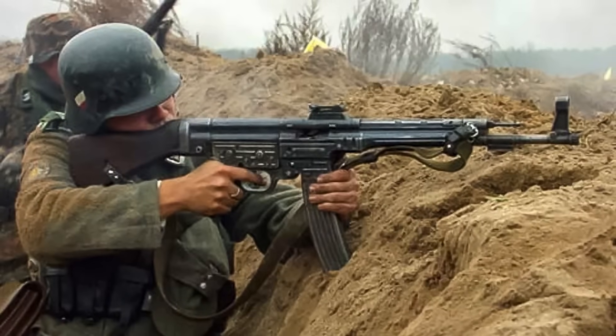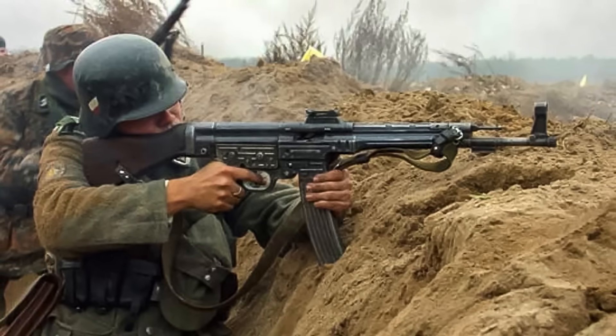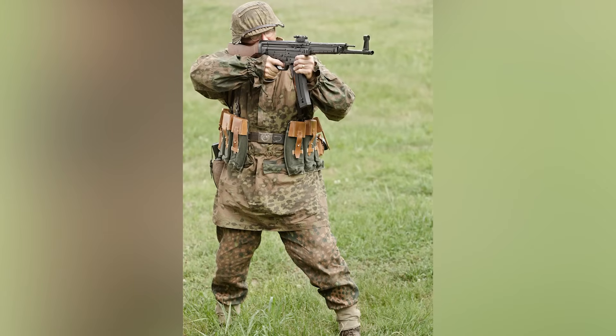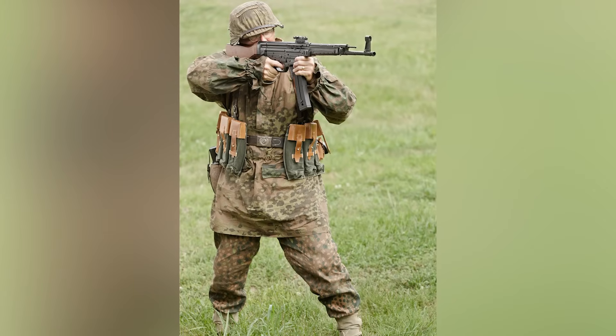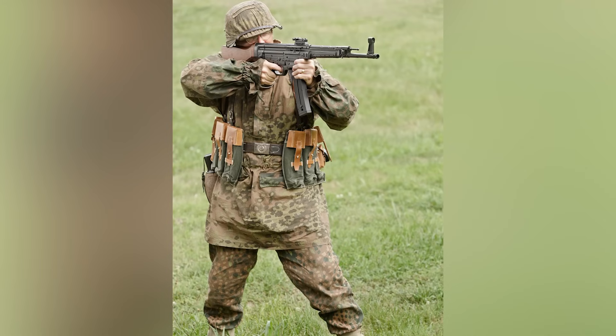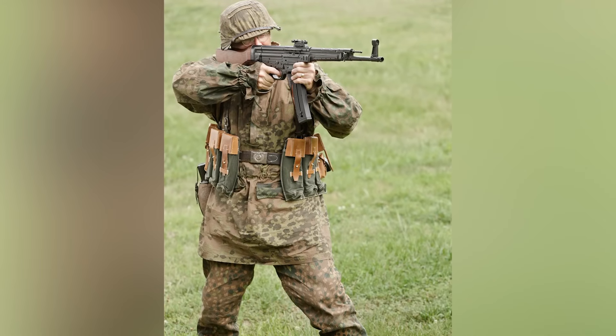The STG44 also had shortcomings. Its chrome-plated metal body and barrel were prone to overheating. This explains why soldiers wore gloves when handling the STG44, or held the magazine when firing. Nevertheless, the STG44 offered a much greater fire volume compared to standard infantry rifles.